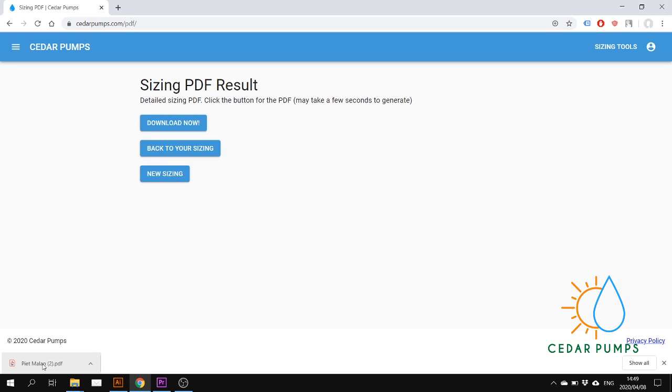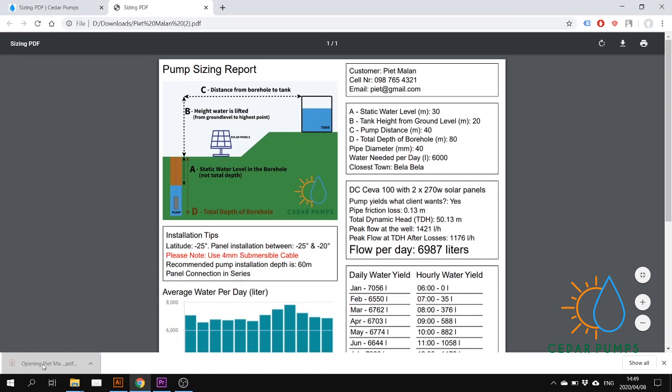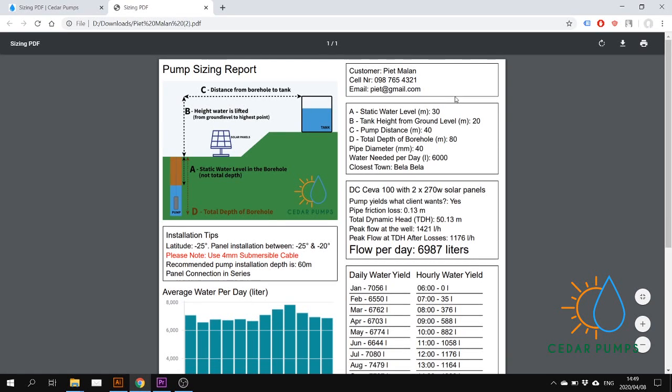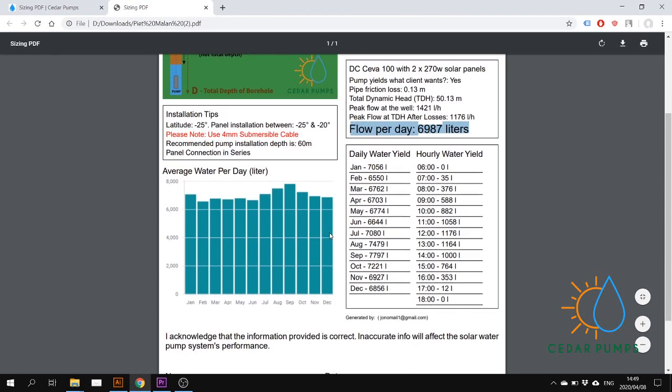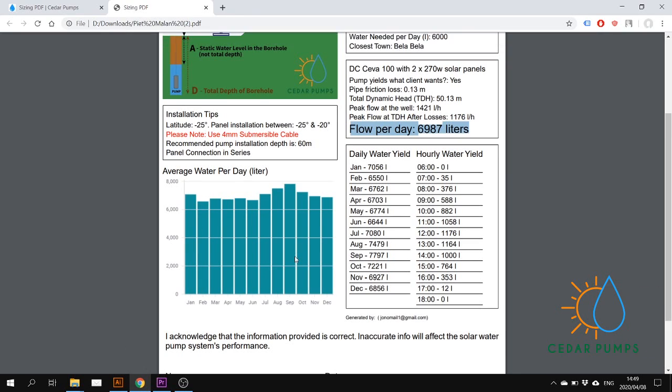If you open the PDF there is a lot of useful information. Top right is your client information, and here are all the inputs the client gave you — static water level, tank height, etc. Then the pump we suggest with the solar panels, and his average flow per day, which is a yearly average. On the left you can see the average water per day in each month — very important depending on what the farmer farms with and when he needs water. There is also a daily yield column and an hourly water yield column.